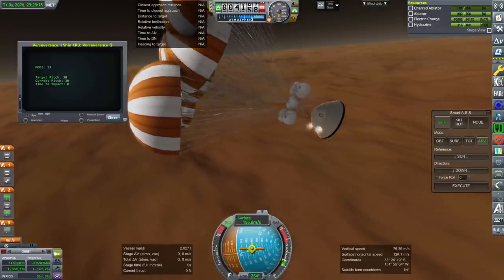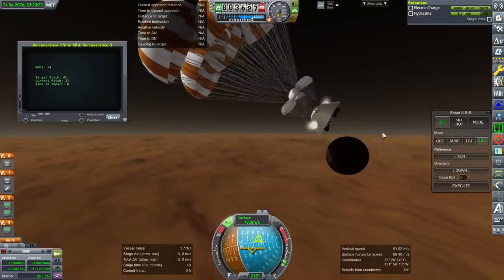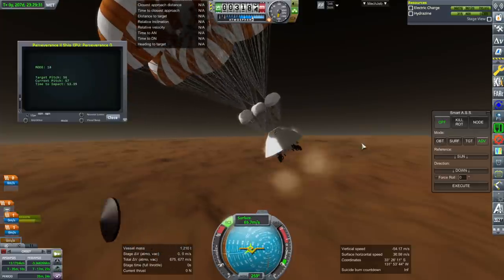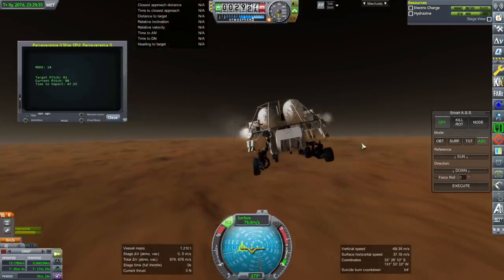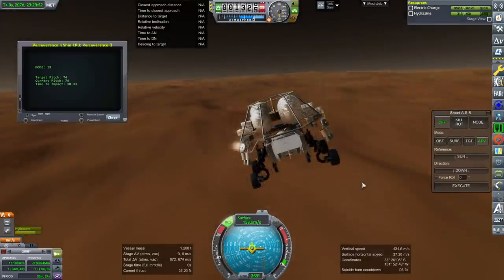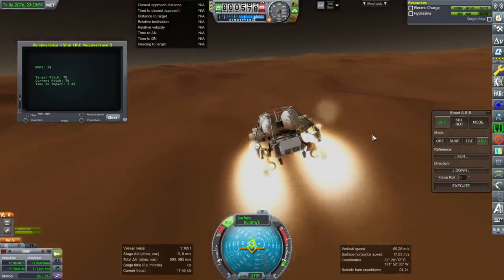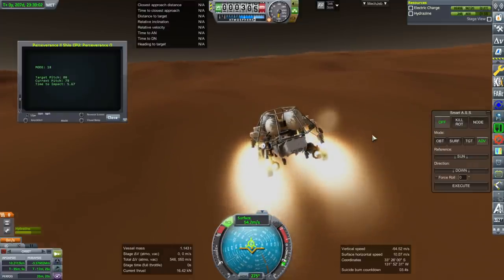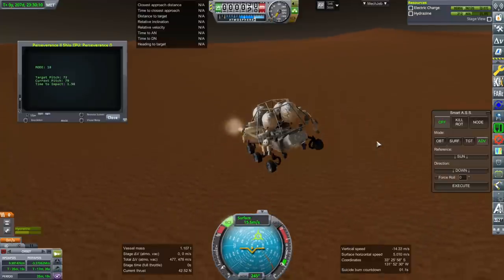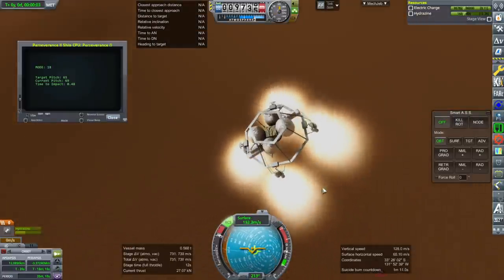Heat shield separation at around 3,200 meters. Now it gets really dicey with the sky crane after heat shield and shell separation. Full main chute deployment. The sky crane fires — it's doing the sky crane thing. That was awkward. Back to the rover — we might be too far away. The math was not working precisely. But we have a rover — it's sliding back a bit, but it is active.